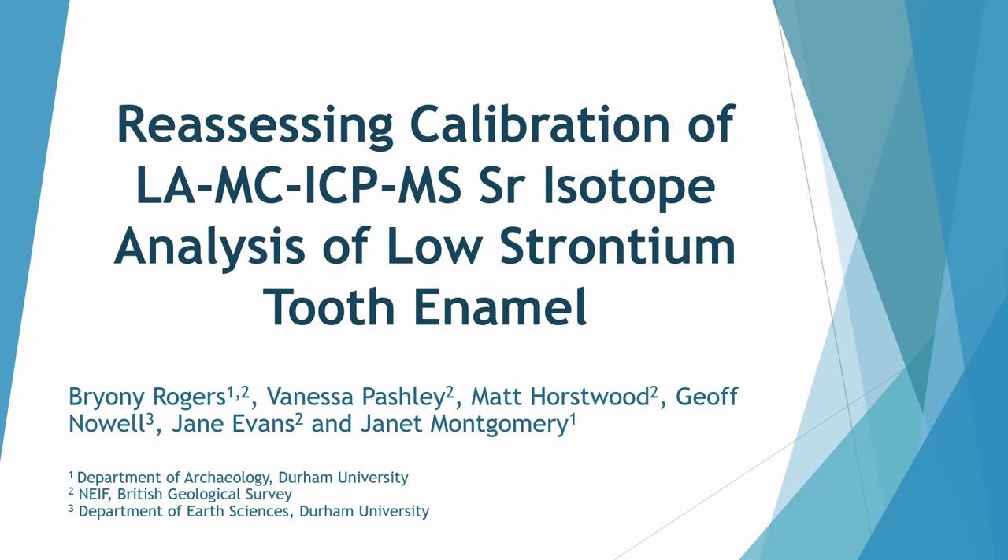We assessed the deceleration of laser ablation ICP-MS strontium isotope analysis of low strontium tooth enamel.